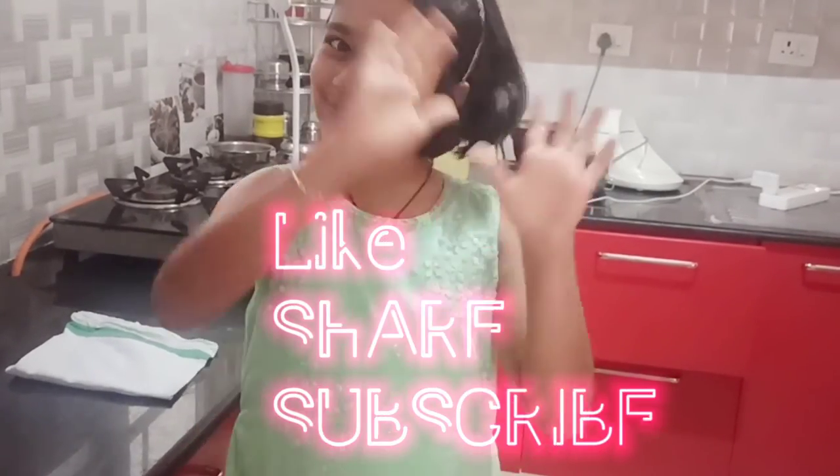This is it for today's video. Please do eat sprouts because they are really healthy. Goodbye and please do subscribe to my channel. Goodbye.